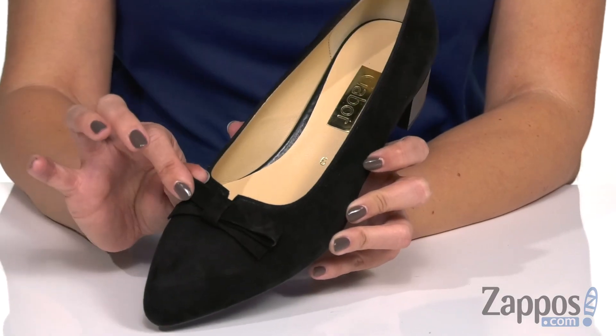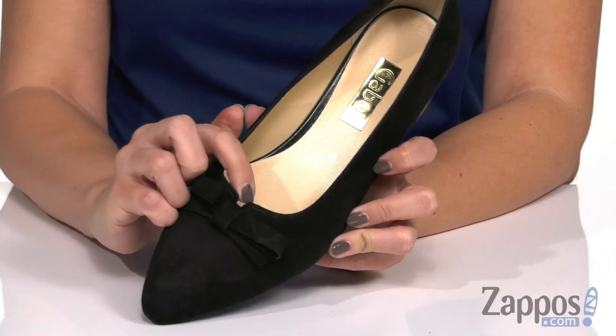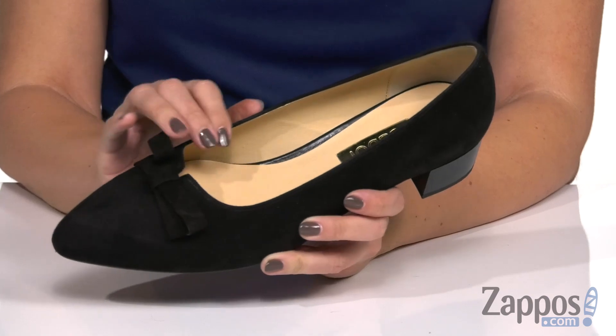These cute low pumps are made with a soft leather upper and a little bow here for decoration. Pointed toe, and I love the little V cutout here at the collar. It's easy to slip on.